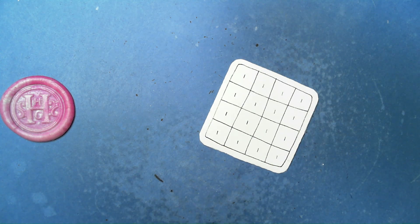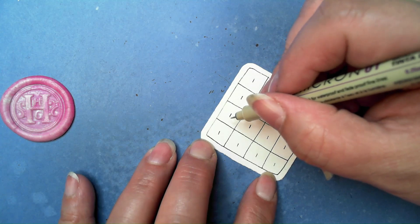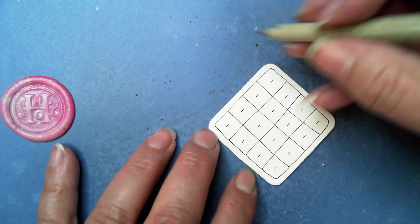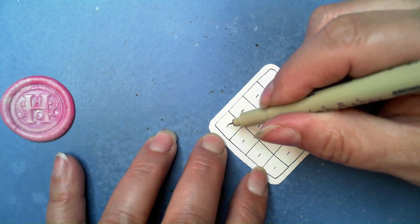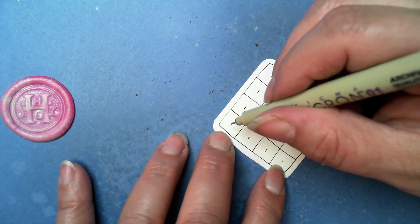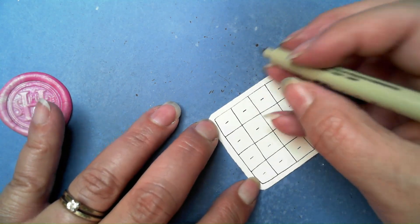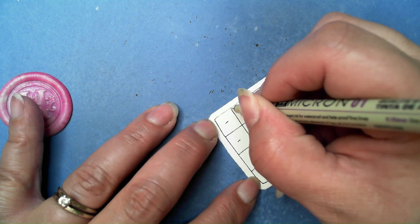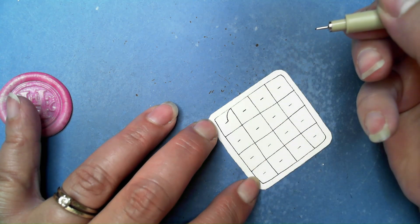Depending on how you work, there are two ways to approach this. The first way is just looking at it as a four-square and then moving on to the next one. Once you have all of your dashes, we're going to alternate the curved lines — like a checkerboard — going in the same direction on every other square diagonally. I'm in the upper left and I'm going to start in the upper right corner, drawing a curved line down to that little dash.